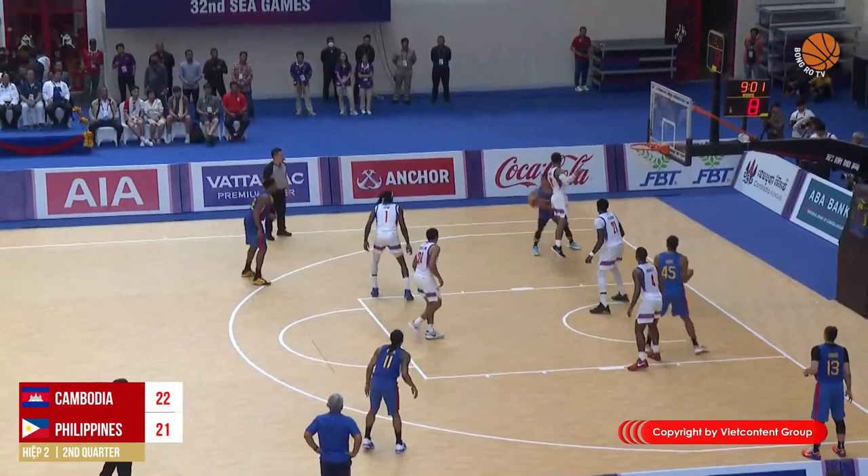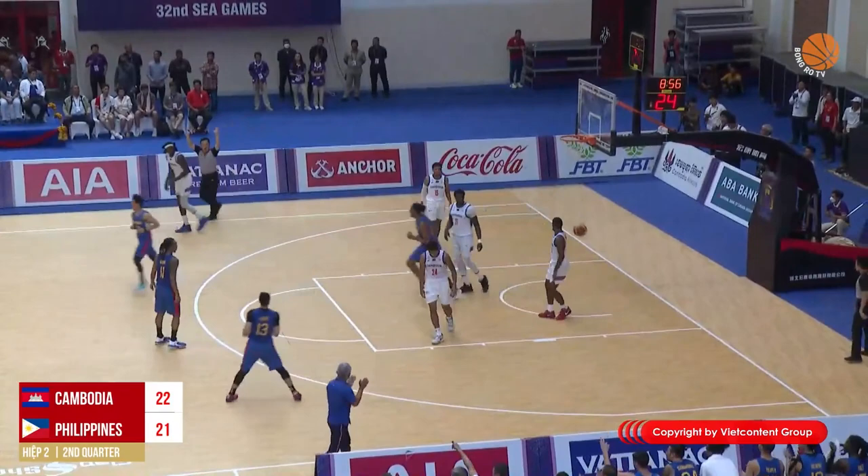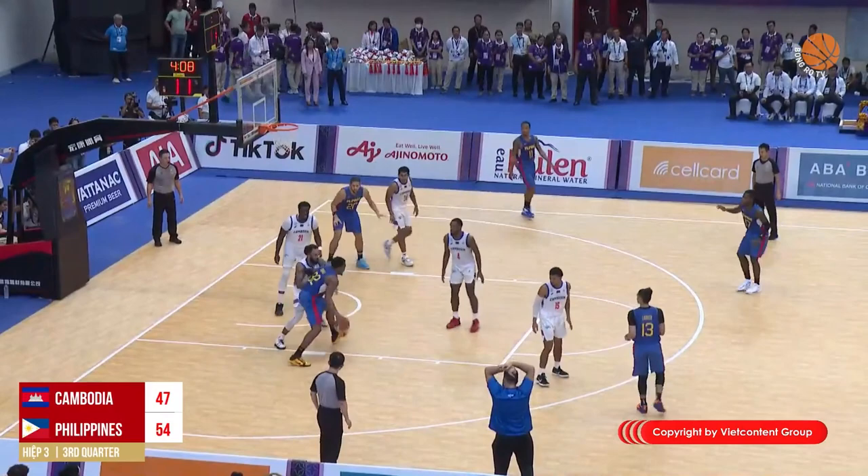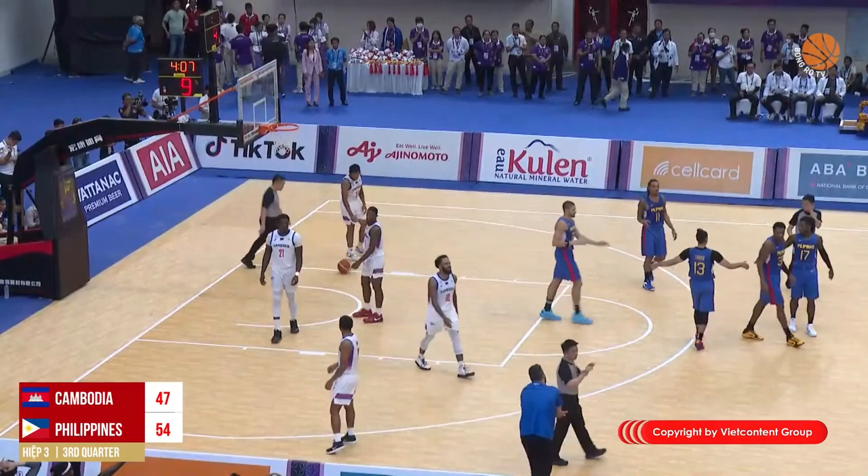With no available lane to drive, Brownlee passes it out and steps back for a three — good from Justin Brownlee! Marcio passes it back to Justin, who decides to take it himself, going up against Dorsey with a post-up hook shot — good, and one for Brownlee!